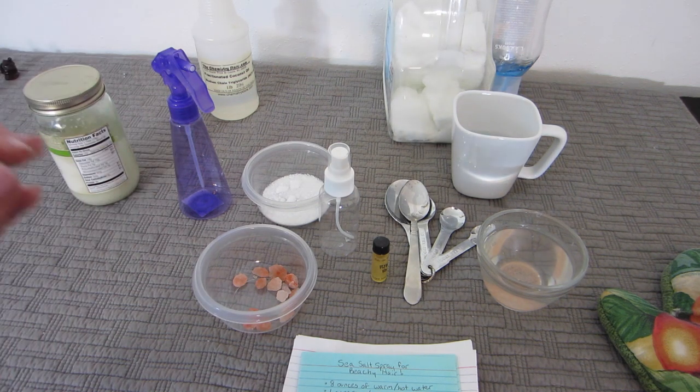When you buy sea salt sprays in stores, a lot of times they have a very refined and processed sea salt in them, so it's almost like putting regular table salt in your hair, which can be very, very drying.